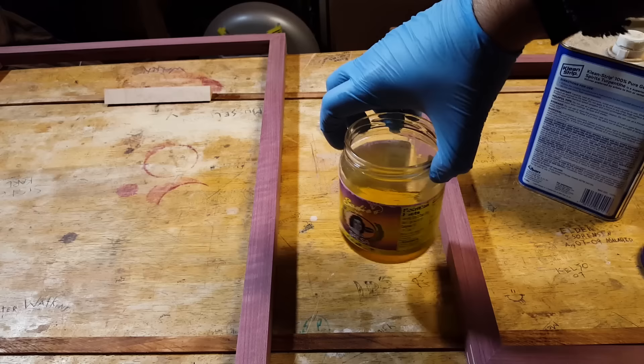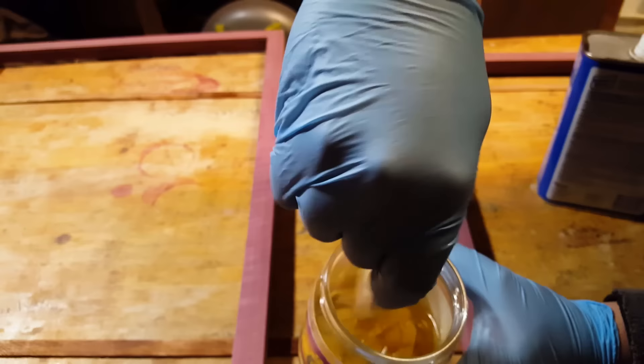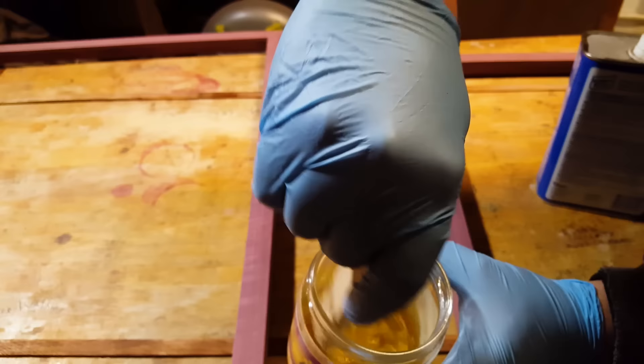That's about it. Just for what I'm using this for right now tonight, that's way too much. Stir it up so it's not milky. It all mixed together pretty good. Now it's just a thin tung oil.